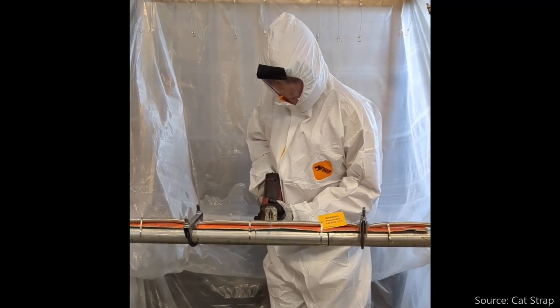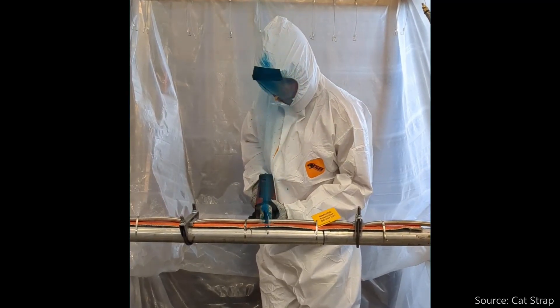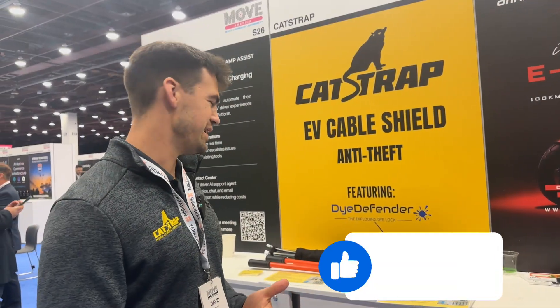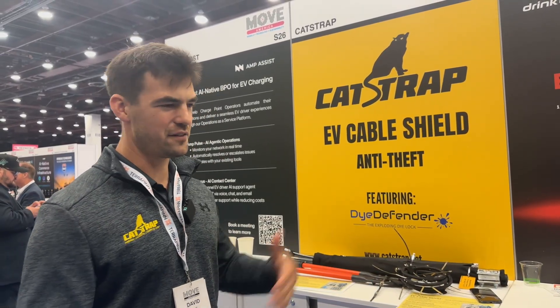But if it is punctured with a cutting tool, the dye will spray and serve as a visual deterrent, and also mark the cable and the thief potentially with a blue color, making it easier to identify if the cable is stolen. We offer that as an add-on.